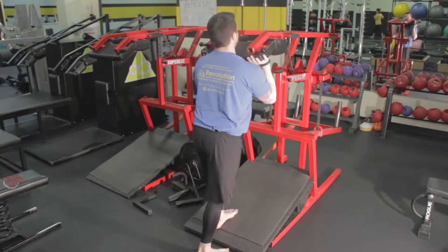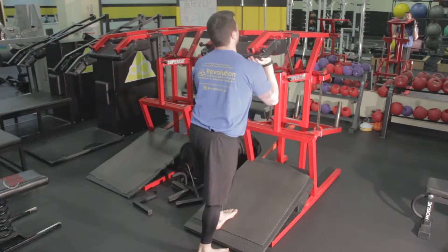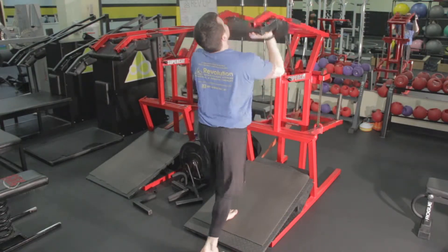With one foot forward on the angle board and one foot on the solid ground, lift the Supercat shoulder pad up to shoulder width.